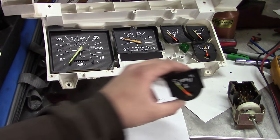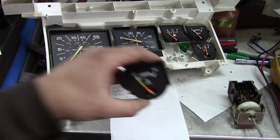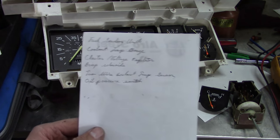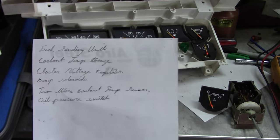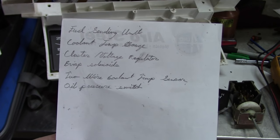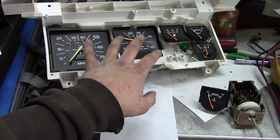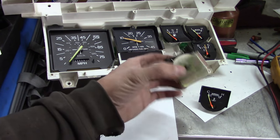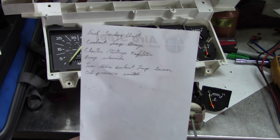I pulled the cluster apart - the coolant temperature gauge is bad. If I jump power across those two terminals, it doesn't do anything. So we're getting quite a list of things we need to fix this truck: needs a fuel sending unit, needs the coolant temperature gauge, needs a voltage regulator for the cluster, those EVAP solenoids, the two-wire coolant temperature sensor, an oil pressure switch, and I still haven't figured out why it doesn't have any backlights on the cluster. The switch is good - I pulled it out and it seems to test okay.